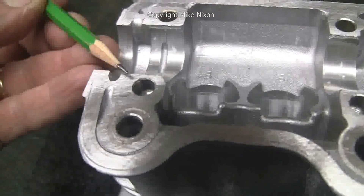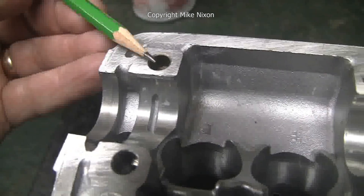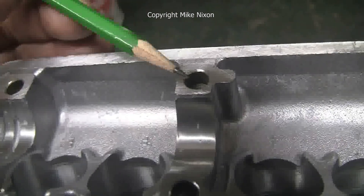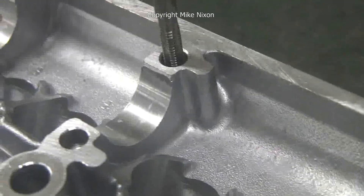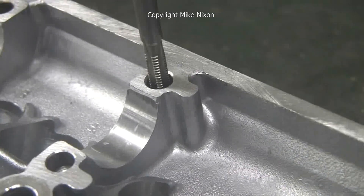That's the bottom side. Here's the top side. Very important to do this — a lot of holes, too. Speaking of holes, now we're going to chase the threads, to make sure all the cam bearing bolts don't bottom out.